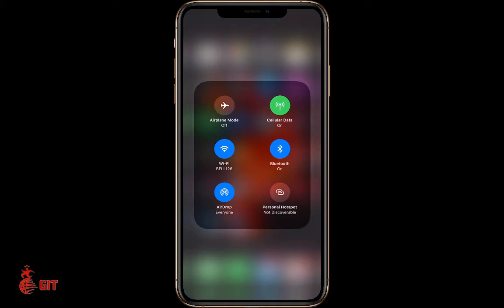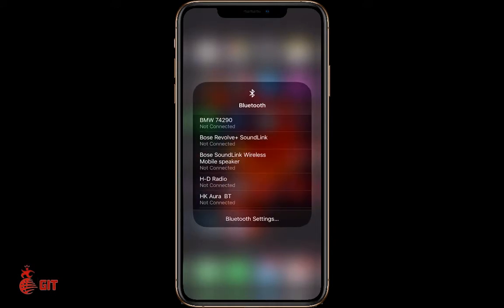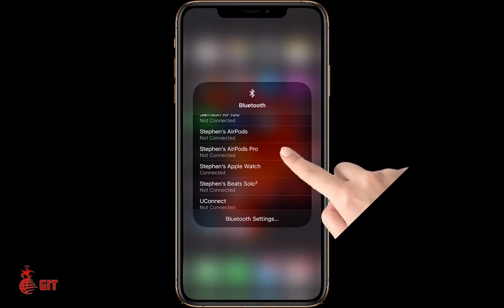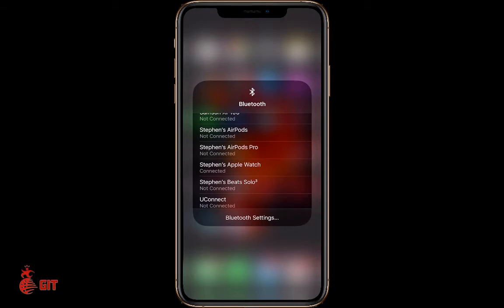Hold your finger on Bluetooth and a menu opens up. You'll see Steven's AirPods — not connected — and Steven's AirPods Pro — also not connected. What you've got to do is click on your AirPods Pro and it will connect. And it's connected!